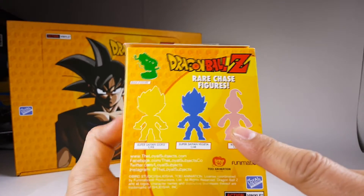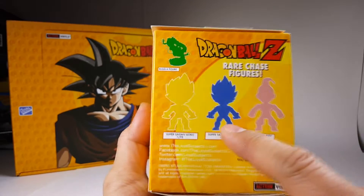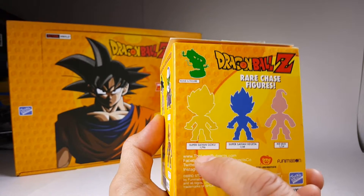These are the three chase figures that are available in the general release case. We have one out of every 24 — Kid Buu; one out of every 48 — Super Saiyan Vegeta; and the rarest, one out of every 96 — Super Saiyan Goku.